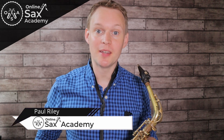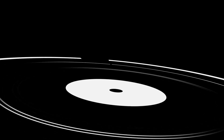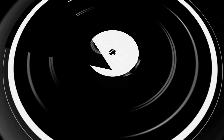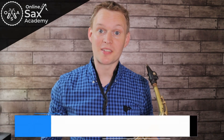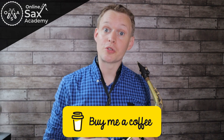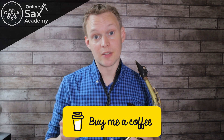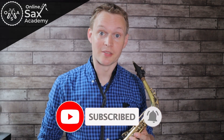Hey guys, it's Paul from Online Sax Academy, and in today's lesson we're doing the classic jazz standard Blue Bossa. Before we get started, the link down in the description below — you can get yourself a copy of the free PDF and backing tracks that accompany today's lesson. If you enjoy this lesson and find those resources useful, you can also buy me a coffee, and the link to that is also down below. If you're new to the channel, don't forget to hit subscribe so you don't miss out on future lessons.